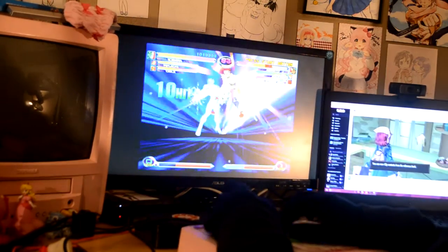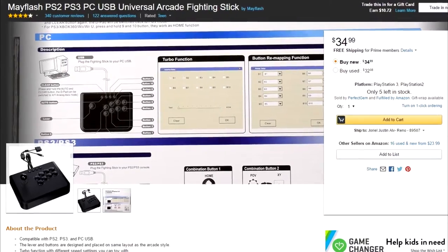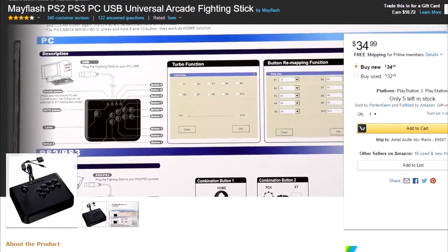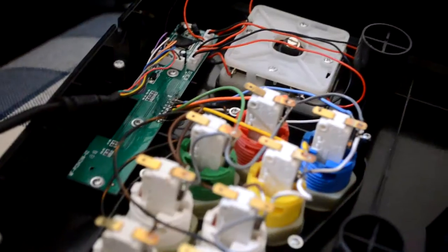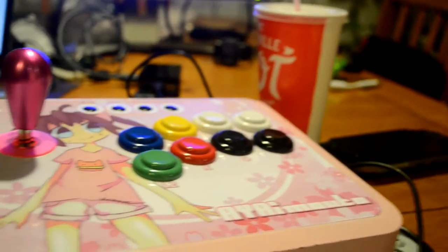The one I have right here is actually a Mayflash PS3 Fight Stick, and it's really really cheap. Upon opening up the Fight Stick, the parts were okay, but I wanted to give it some better parts and I changed the appearance a bit.